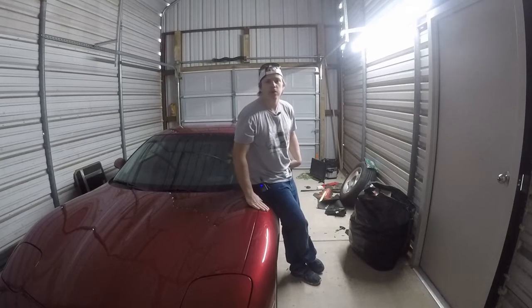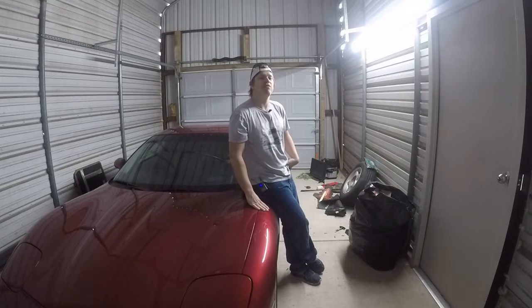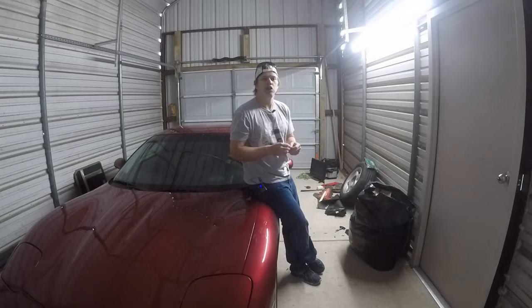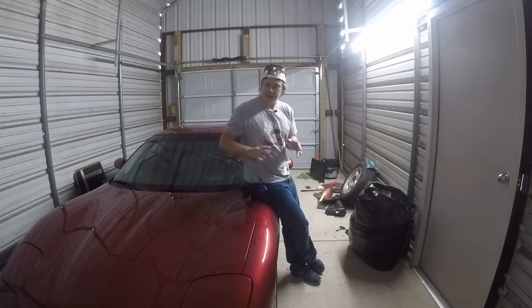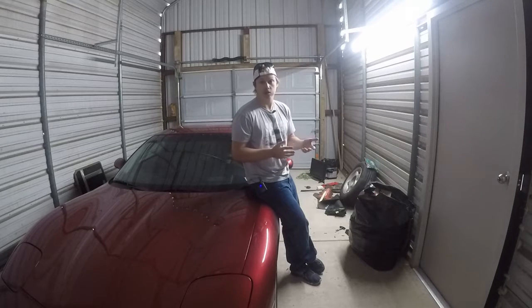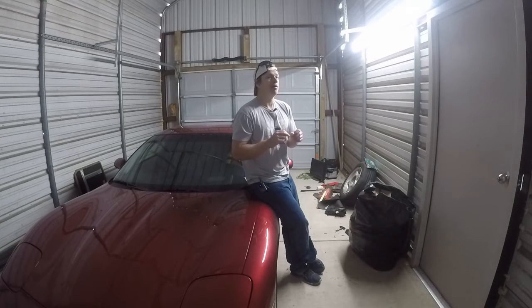What's happening guys, Jason with 316 back with C5 Corvette action. Today we're continuing my mission of updating the technology on this Corvette. One of the things I greatly miss about my Mustang was the heated and cooled seats. Now being in Texas you would think the cooled seats would be what I miss the most, but honestly I rarely used them — what I actually used was the seat heater.